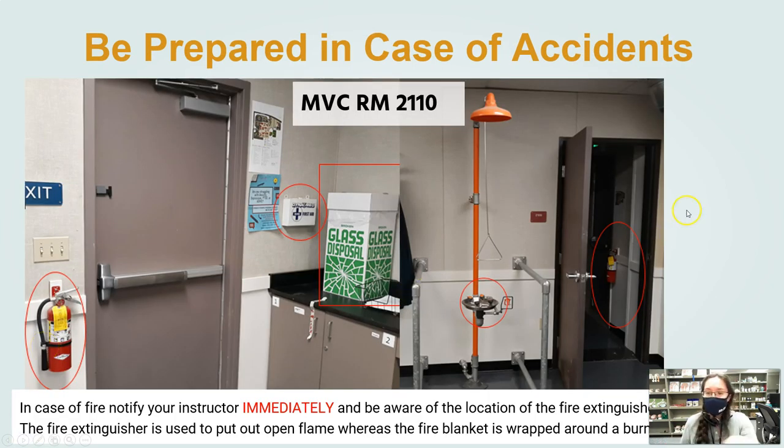Once we walk into the lab, you'll see here — this is a fire extinguisher, and this is our eyewash station. To properly use it, you push your hand toward the wall on this little paddle right here, and that will flush it. By the other door, you'll have a fire extinguisher, a first aid kit, and a broken glass container.